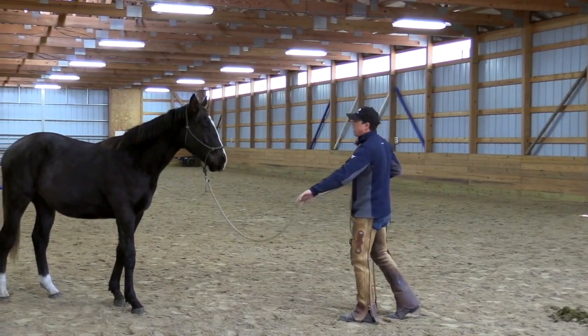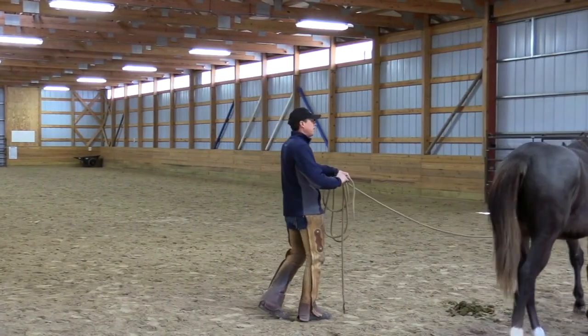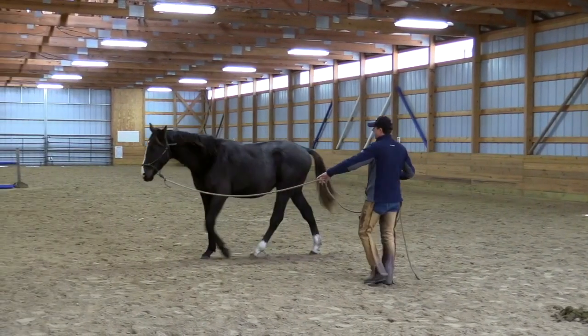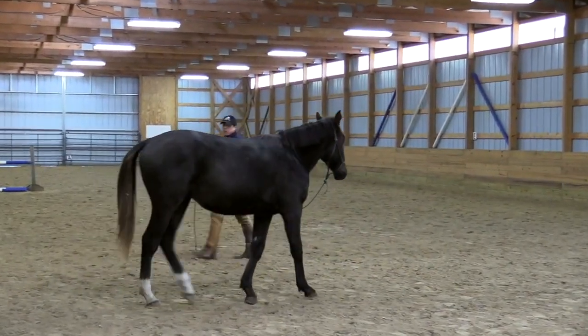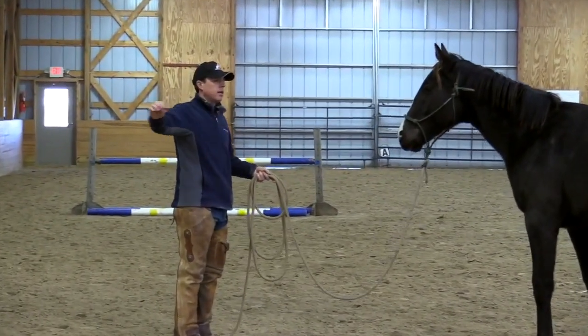We'll see if we can take his mind out on a circle this way. Now notice this time he's walking freely. So now we'll leave the center — didn't even make a complete circle. And it's not about the circle; it's about asking the horse to start up, bend, take the feet.